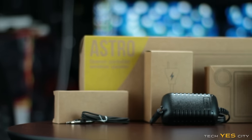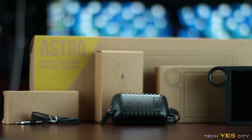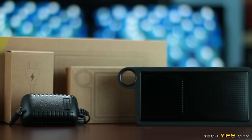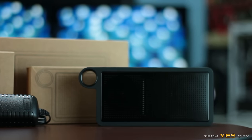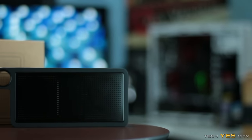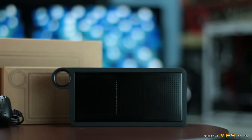As soon as you get the box, it comes in recycled packaging with a charger, also an auxiliary cable, and the unit itself. The unit takes about two hours to charge up fully — or at least in my case it did — and I got about 12 hours of usage out of this device, which was great.